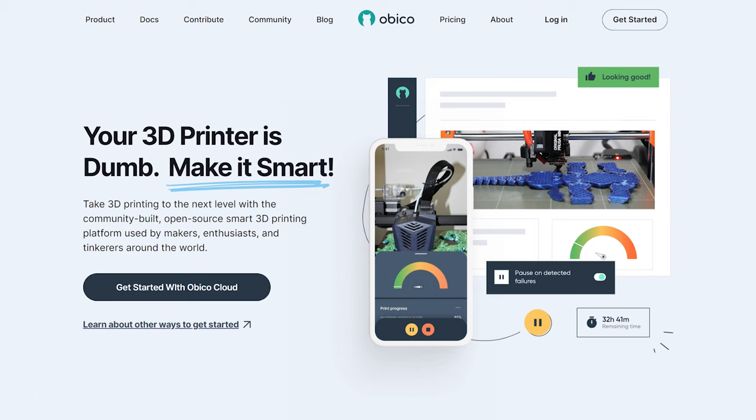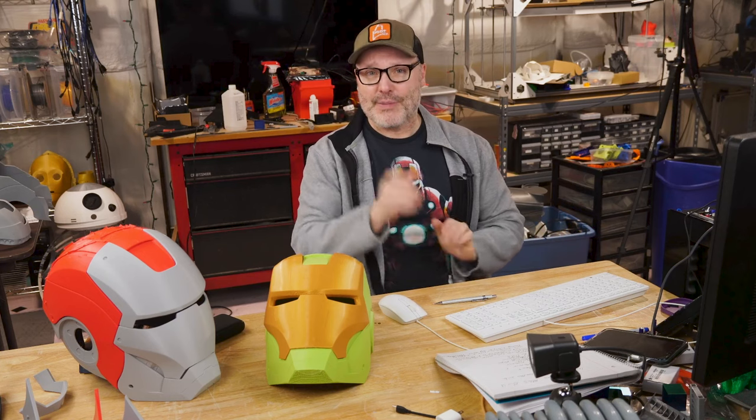Beyond that, I use OctoPrint with a plugin called Obico. OctoPrint runs the print and Obico monitors it — if it detects any potential failures it alerts me on my phone, or I can set it up to immediately pause the printer. I want to introduce you to those things if you're not aware of them and tell you how I use them in my little print lab. That's the gist of the upcoming videos — I hope you find this interesting. Check out my social media on Facebook, Instagram, Twitter, and YouTube. As always, please print safe.